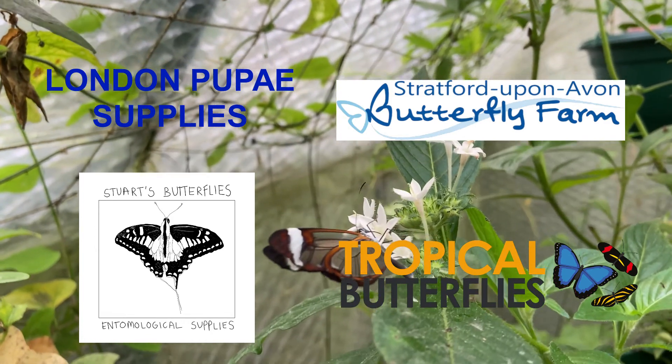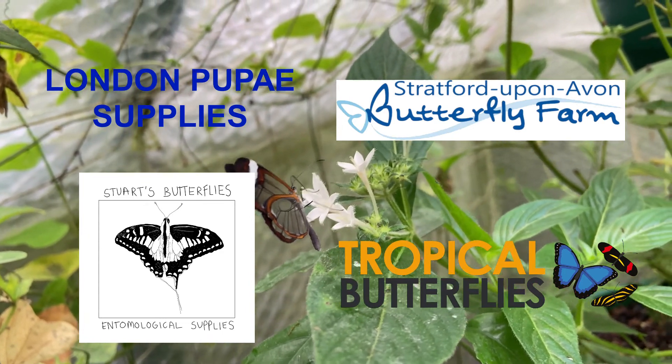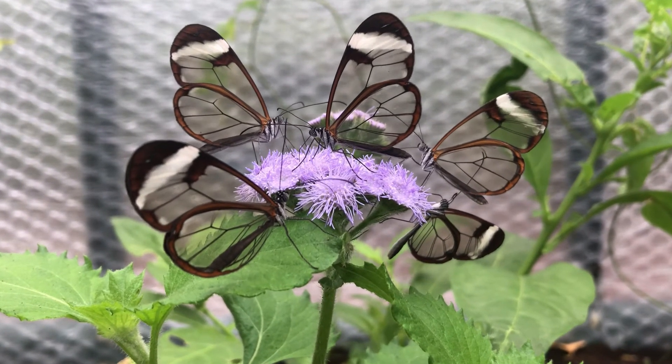Unfortunately, if you're based in the USA it's not possible for you to get hold of any of these because you would need a permit. The other option you have is if you're able to find someone who's breeding these butterflies, they may be able to spare a few.